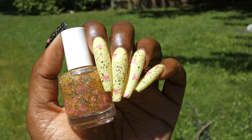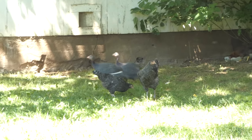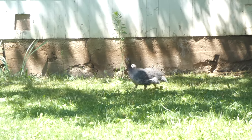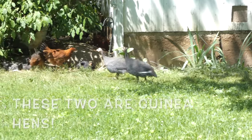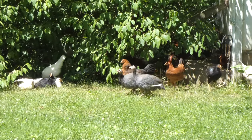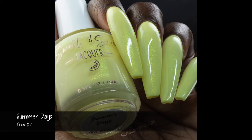Here I have paired it with the corresponding topper, which I'll have swatched up next. This looks so freaking cool with the topper. Nothing in here dries down textured or will be difficult to remove, and the shimmer does not show brush strokes. And I did not have any staining.